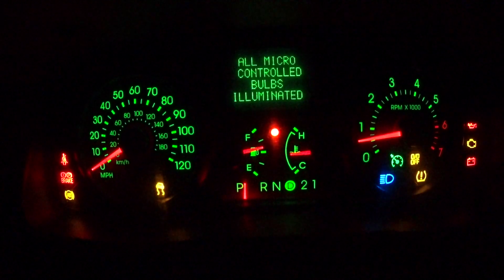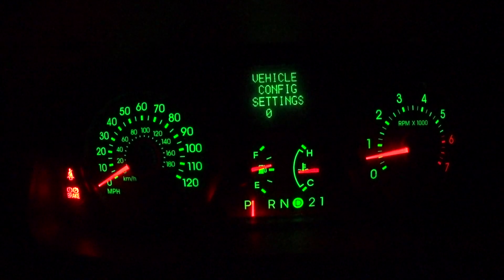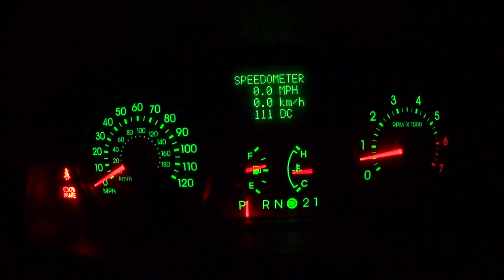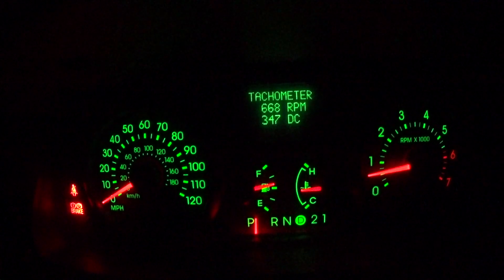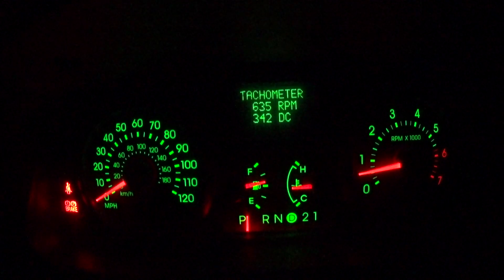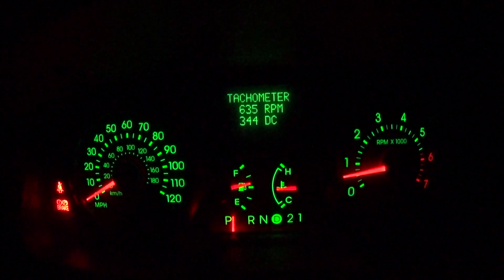Now push the Select button to cycle through all the menus — we're looking for the tachometer. And there's the digital tachometer right there.